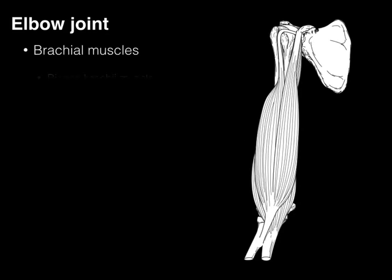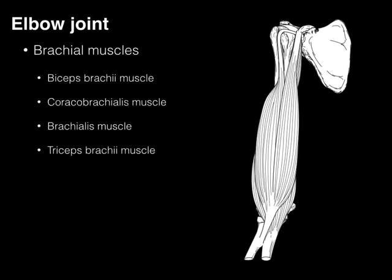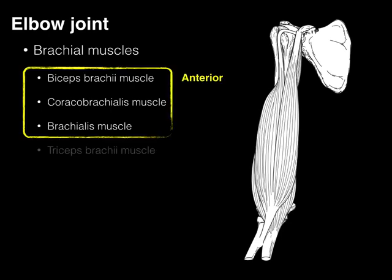What are these brachial muscles? There's four of them: biceps, coracobrachialis, brachialis, and triceps brachii. These four muscles are divided into anterior muscles because they're on the front of the brachium. These muscles have the following things in common: they flex the elbow joint, and they're innervated by the MC nerve — abbreviation for musculocutaneous nerve.